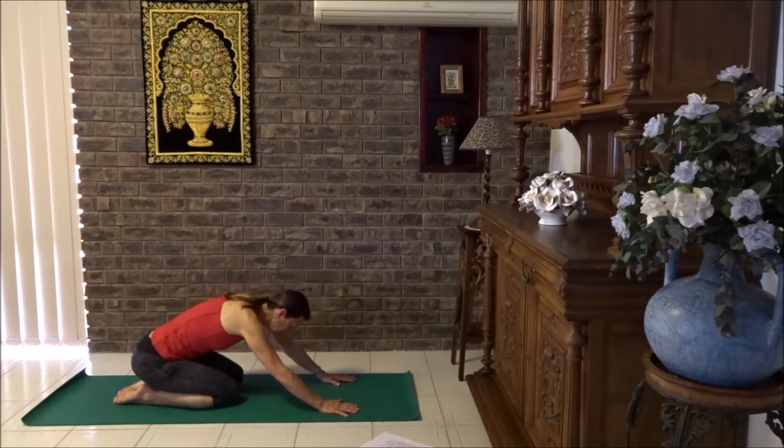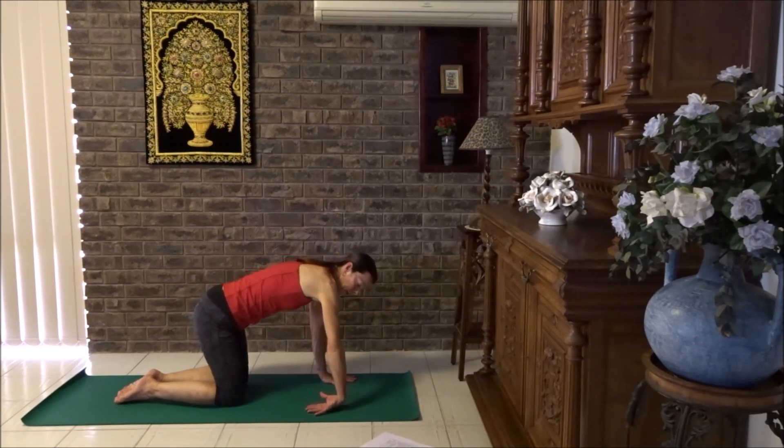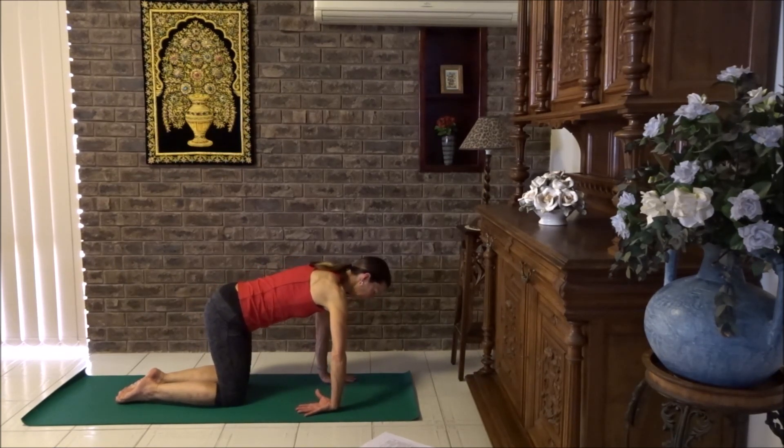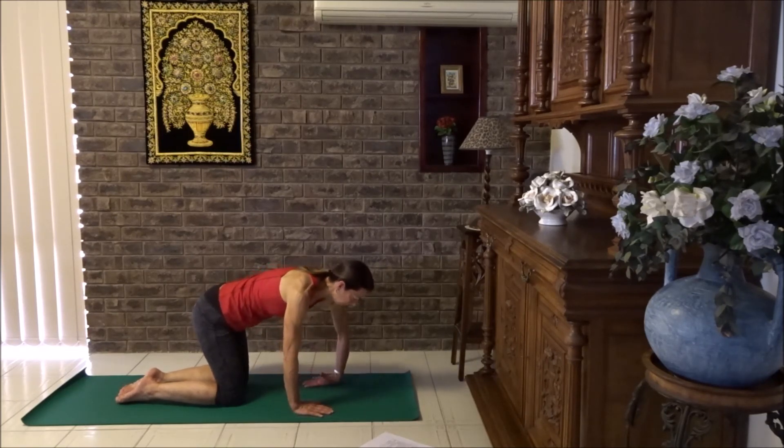We don't often stretch our wrists, so this is a good opportunity to work into the wrists gently. Now take your hand and just rest it down and stretch the other way. We need to stretch our wrists both ways. Let's try with the other hand.